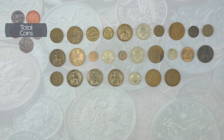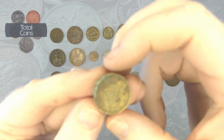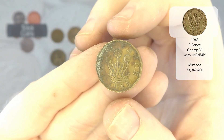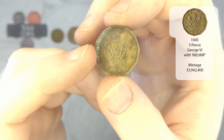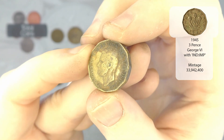So we'll do two more to finish off this row and then we'll call it a day today. And we have a 1945 threepence — not in the best of conditions, a lot of corrosion around the top part. That is George VI.